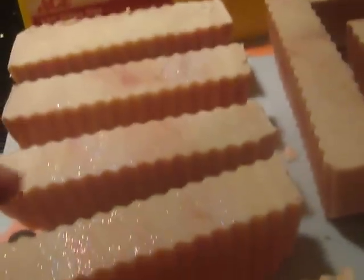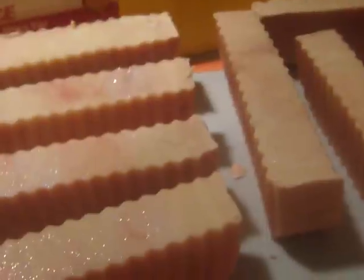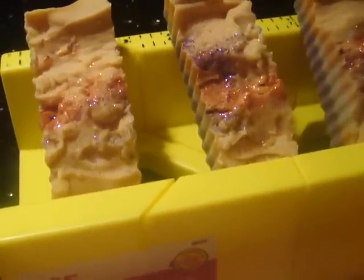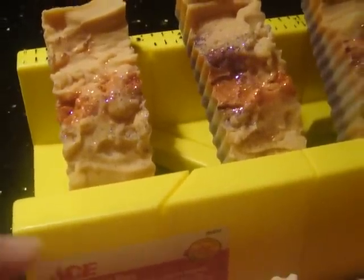They'll be on Etsy pretty soon. This one was hot process, and then these are cold process — all olive oil, strictly olive oil. There's no coconut oil or anything else in there, it's just olive oil. And then this one has coconut oil, vegetable oil, and olive oil.